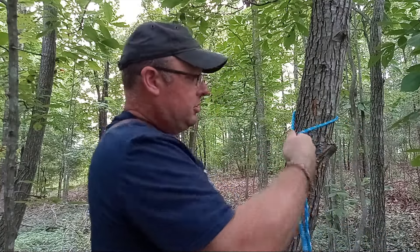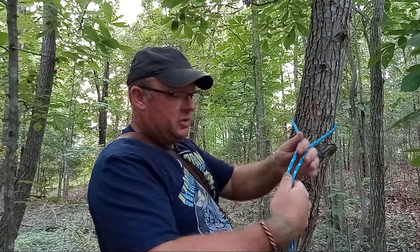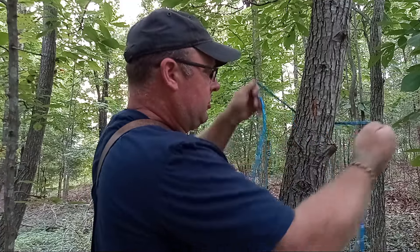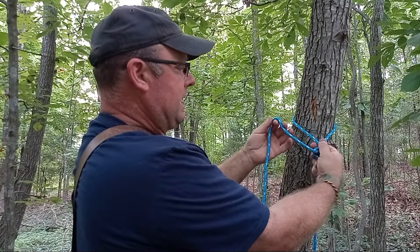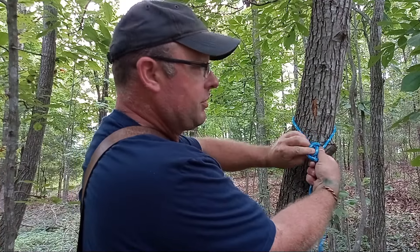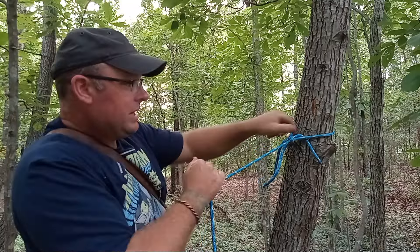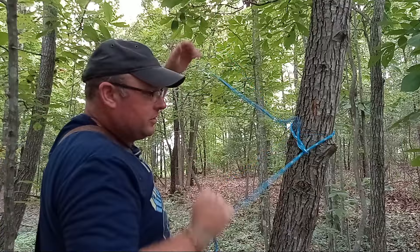If you've got a dog or a goat or whatever tied on that end, what you do is come around your tree. It's good to leave yourself a bit of slack — it gives you more to work with, more to grab onto when it comes time to release it. You go under, over, then take a bite, go through the V that you made, then through the loop you made, and cinch it down. Now it's not going anywhere until you want it to.